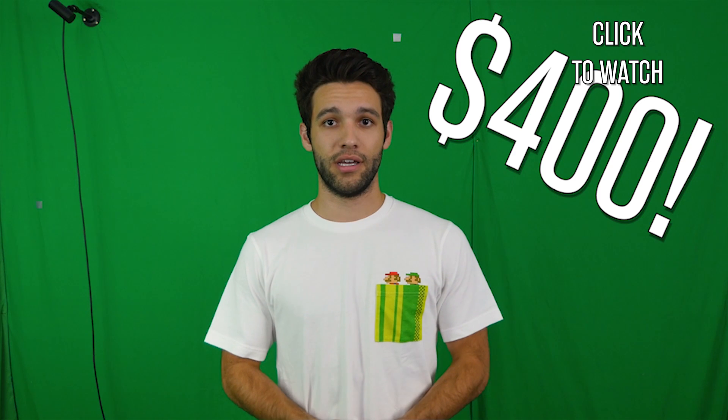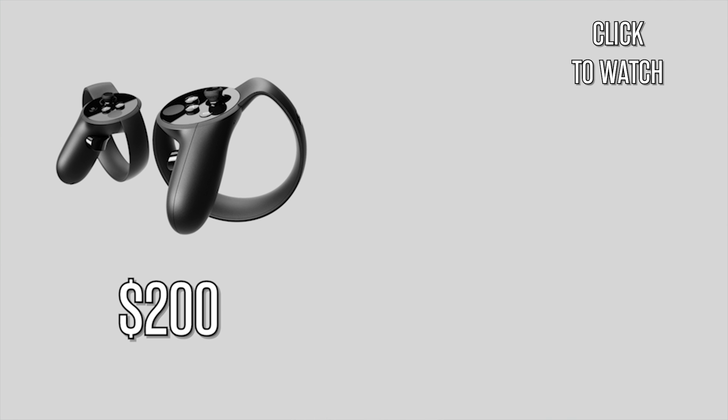It seems as though this whole $200 price decrease for the Rift and Touch Bundle is really paying off. In my last video where I was discussing the price drop, I asked you guys to let me know if the $200 discount was really the push that you needed to jump into VR with Oculus, and the overwhelming response in the comments section was that it was. So I'm assuming there's going to be a ton of new Oculus Rift owners out there, and I think that is great.